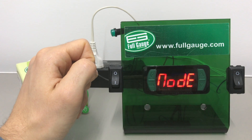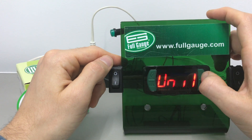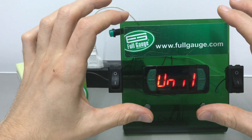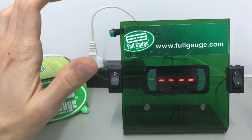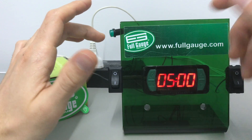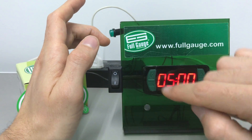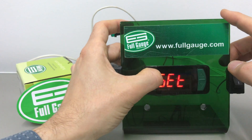Now we need to check the time base which is used in the timer, so we're going to look for 'unit 1.' These controllers can have three presets available, and we're going to use just preset 1. The controller came back to the normal display while I was explaining, so we need to go back, insert the 123 edit code, and go to that function again.